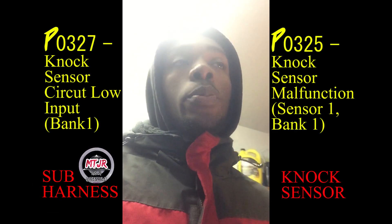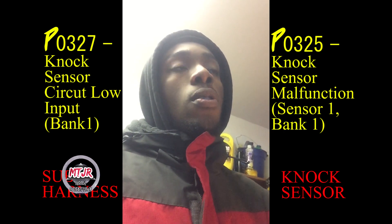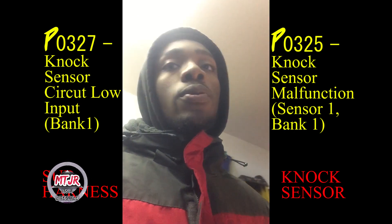Hey, what's up YouTube. I'm Micah from MCJR — More Than Just Racing. Today, as the title reads, if you have codes P0327 or P0325, this is the video for you. P0325 is your knock bank sensor, and P0327 is your knock bank sensor sub harness — basically the wire for it — which is popping the code for your check engine light.